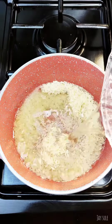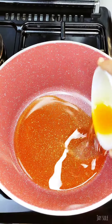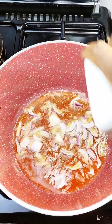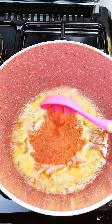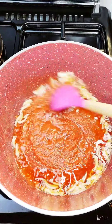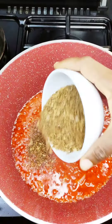After parboiling the rice we set it aside and then in a pot we are going to pour in some oil, heat it up and add onions and sauté. Then we add pepper mix. We are going to allow this pepper mix to dry and then add some blended crayfish and iru to it.